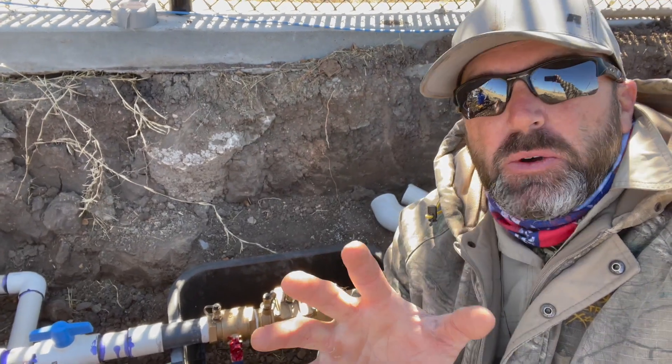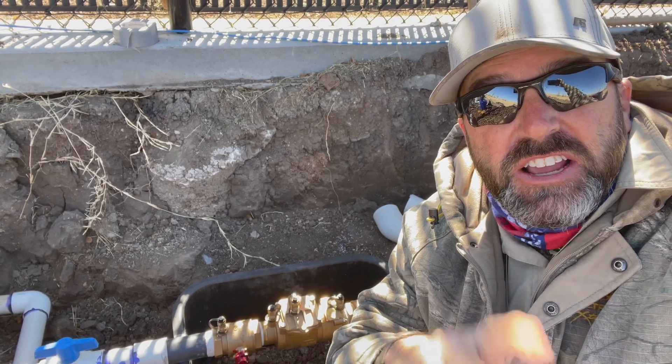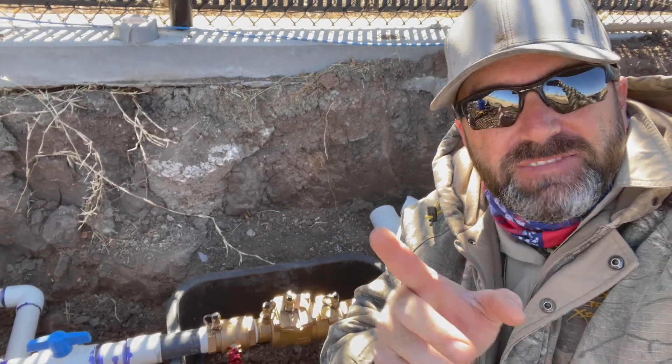Today in this video I'm going to give you a typical double check backflow installation in the state of Texas in 2022. Let me show you something. Kelly Staggs here, American Irrigator, trying to make you a better irrigator.